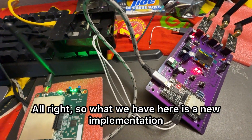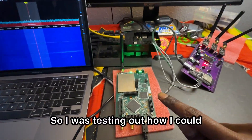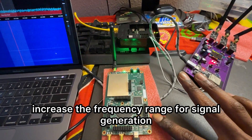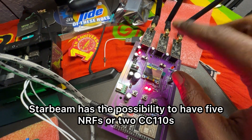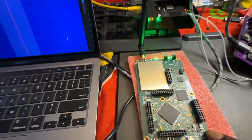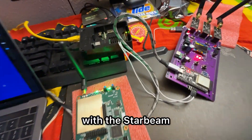So what we have here is a new implementation with Project Star Beam. I was testing out how I could increase the frequency range for signal generation, because Star Beam has the possibility to have five NRFs or two CC110s, so you can do sub-gigahertz generation or 2.4 GHz generation. However, I was thinking about how I can combine the HackRF, which goes up to 6,000 MHz, with Star Beam.